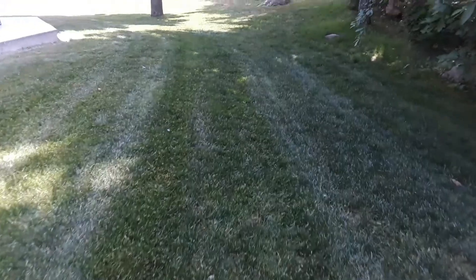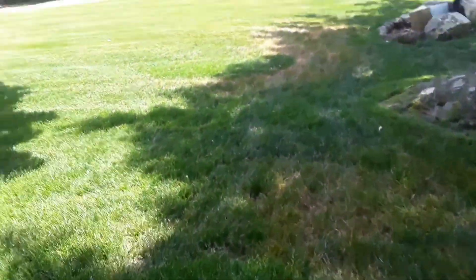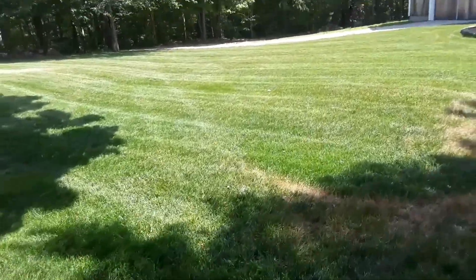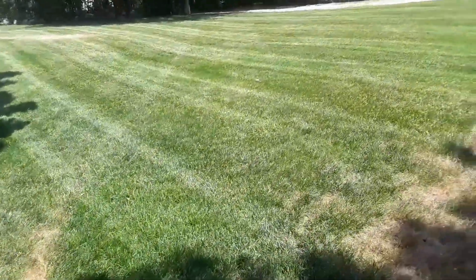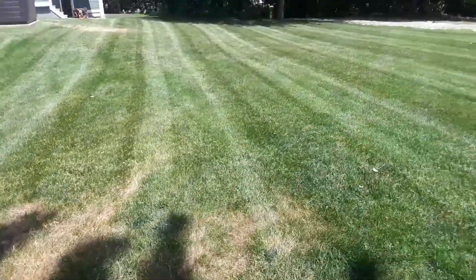The Scag is leaking oil on the right motor, which is really frustrating. I've put a lot of work into the mower, but it might be time to either get a new one or repair it.